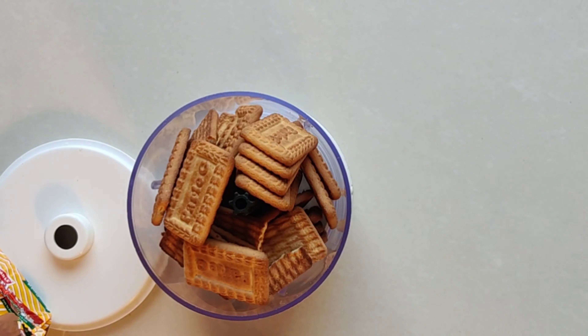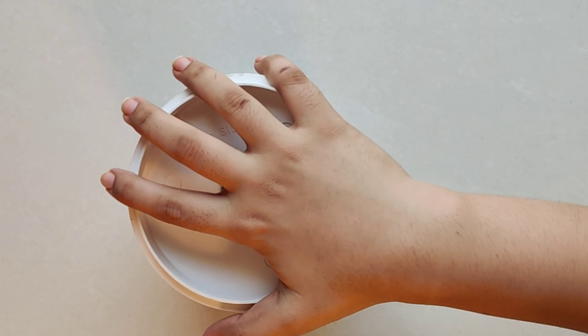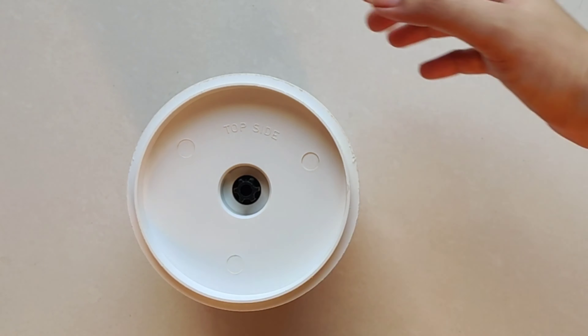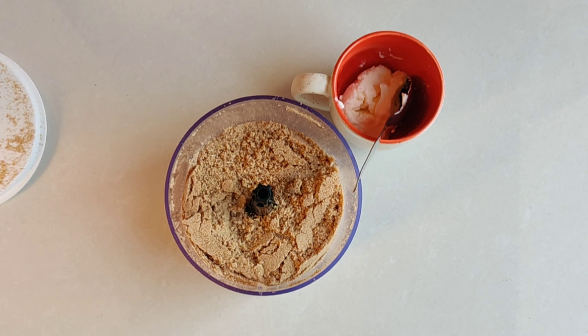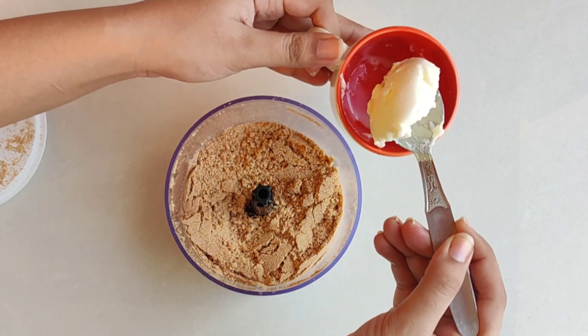we will crush 2 packets of Parle-G and crush them — I will mix it in a chopper until it gets powdered. And this food is very tasty, believe me guys.